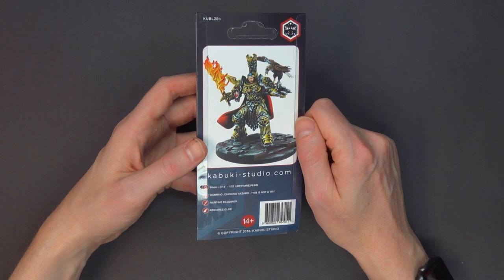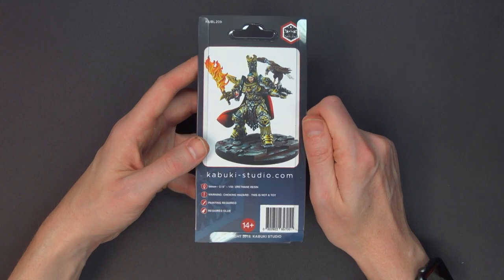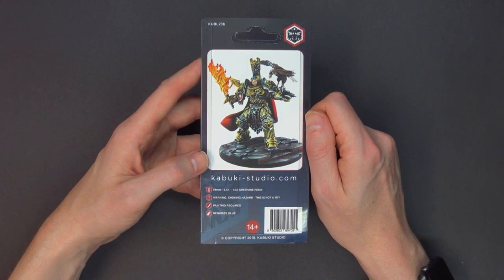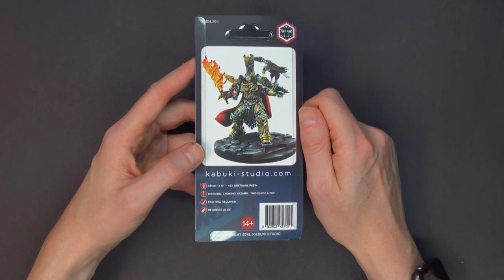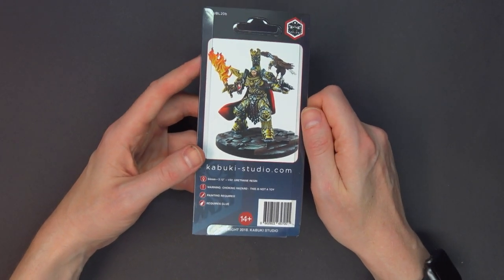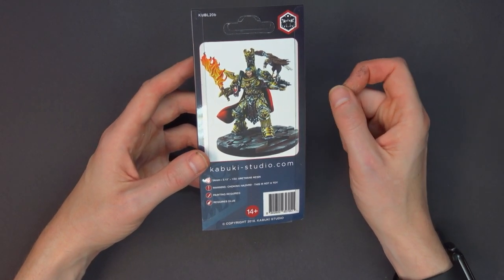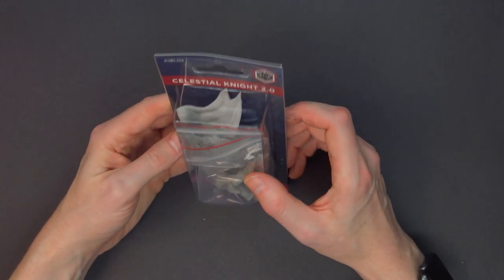There's actually breakaway glass made from urethane resin — believe it or not. When you see somebody get hit with a glass over their head in a movie, that's actually smashable urethane resin glass cast. So you can do a lot with urethane resin. This is the first time I've specifically seen a miniature labeled as urethane resin, which is kind of cool.